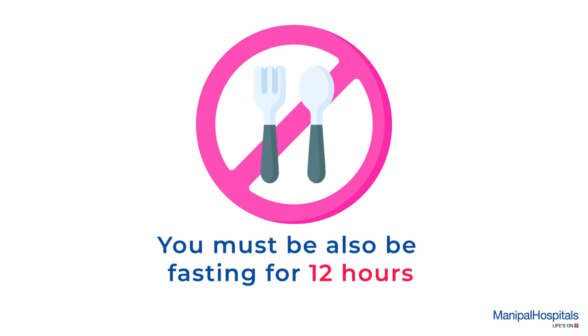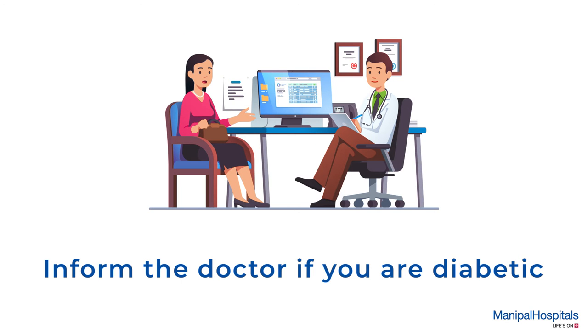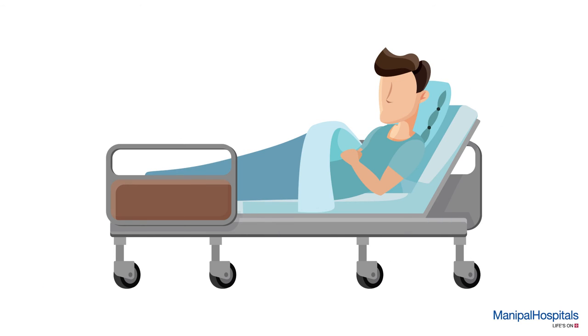You must also be fasting for 12 hours before the test. Please inform the doctor if you are diabetic. You will be given a hospital gown to change into and seated comfortably in a private area throughout.